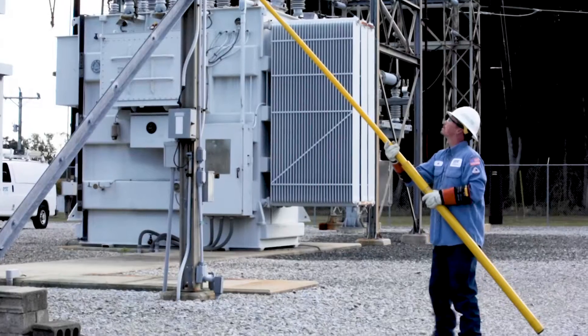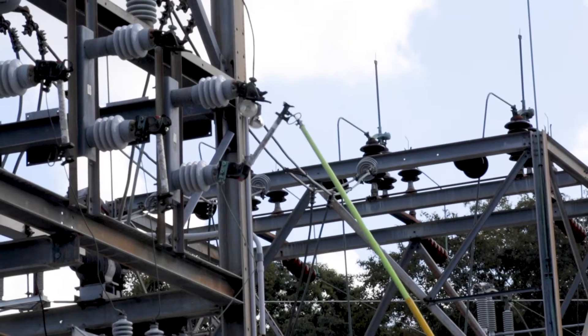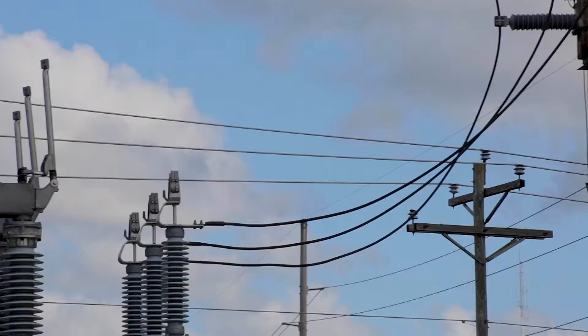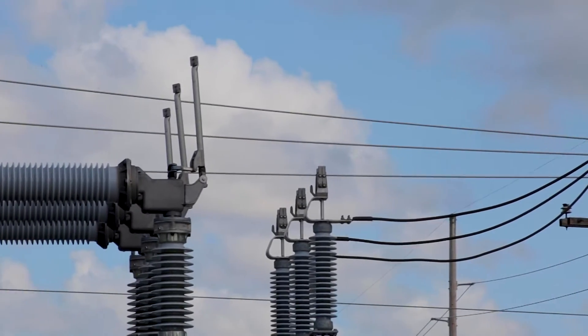Get your transformer back into service fast with one-touch OLTC turns ratio testing from the True3. Once power has been safely disconnected from the transformer,